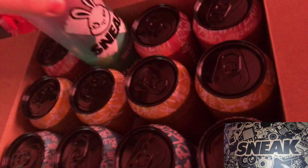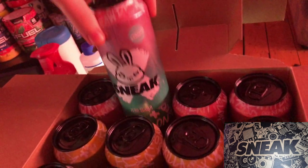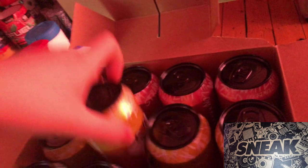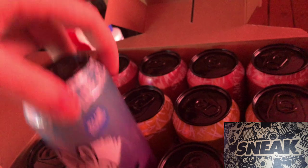I might do a taste test video later on this but just so you guys know, I've got Ruby Watermelon, Proper Killer, and the good old Blue Raspberry. Yeah, guys, that's what's in here.